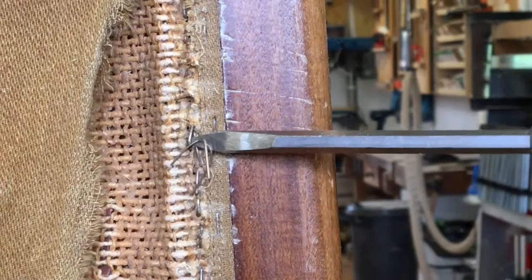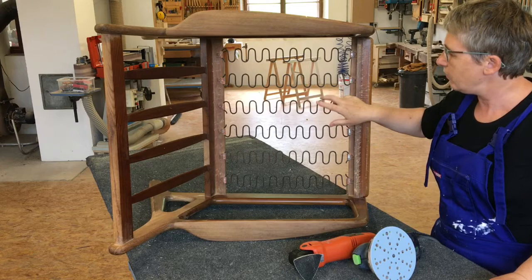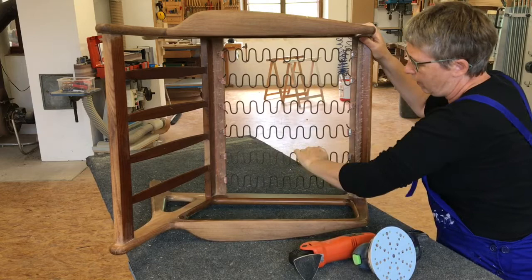I've now taken all the staples out and got rid of that horrible dirty piece of material. I can check the springs to see if they are all in position - they all look fine and are still quite good for their age, so I don't need to replace any of them.